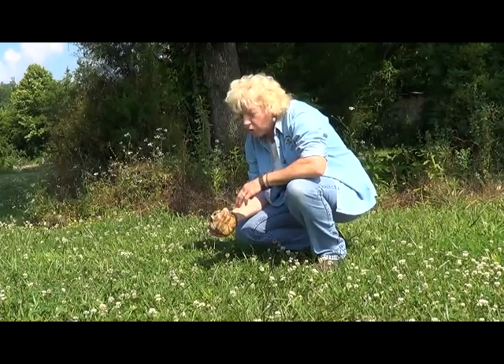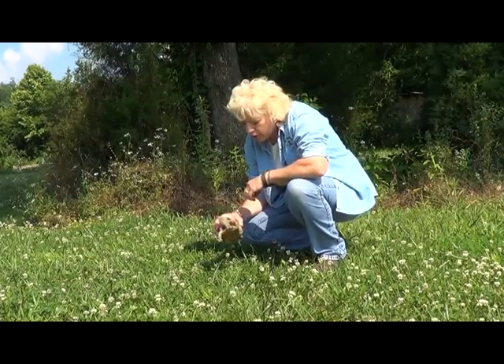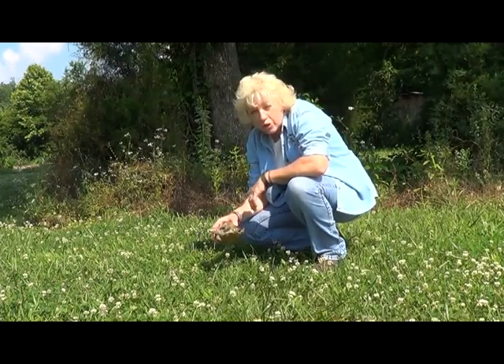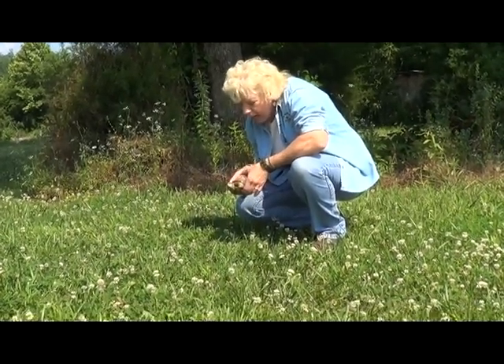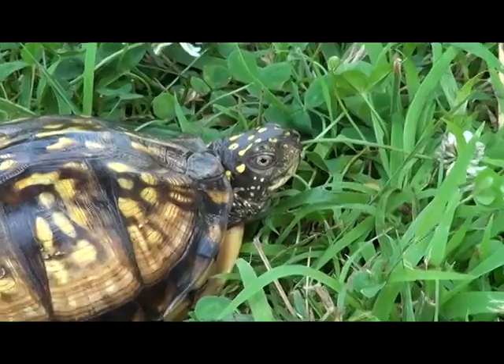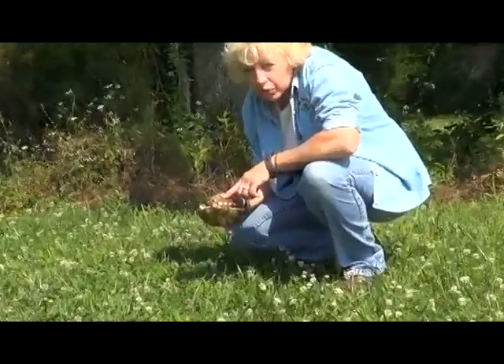We're going to try to determine whether this is a male or female eastern box turtle. It's easy to identify because all you have to do is look at its eyes. The eye color of a female will be either light yellow or a light brown, and this is a little female because her eyes are very light brown.